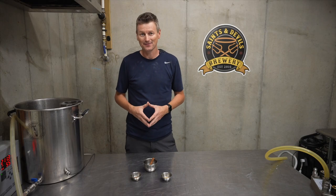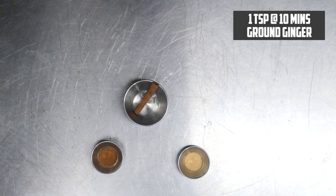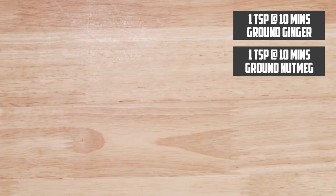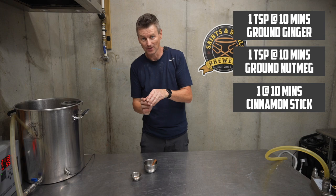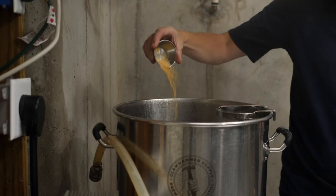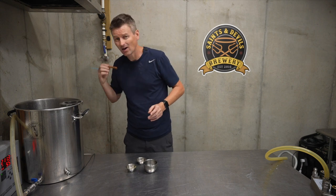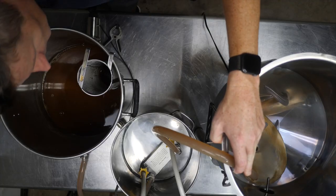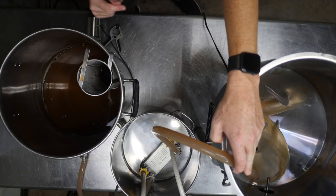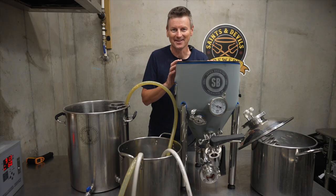With 10 minutes left in the boil, it's time to add in the spices and I've got three: ground ginger, ground nutmeg, and a cinnamon stick. I'm just going to put these directly into the boil — I think I'm going to put the cinnamon stick in the hop filter. It smells wonderful. I think this is going to be good.